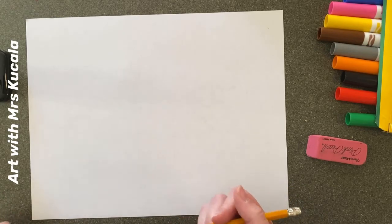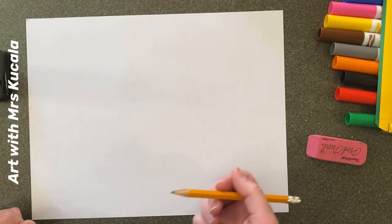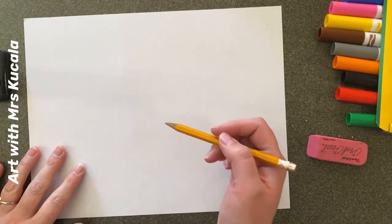The first thing we're going to do is pick an animal and draw it on your page. Pick an animal that means something to you, because just like Jean-Michel Basquiat, we are going to draw a crown over the top of it. The crown is going to symbolize something that is important. So pick an animal you like, sketch it on your paper, and then draw a crown above it.